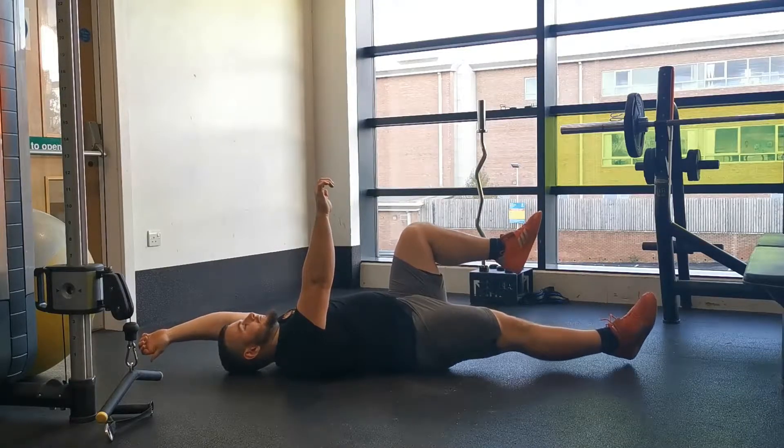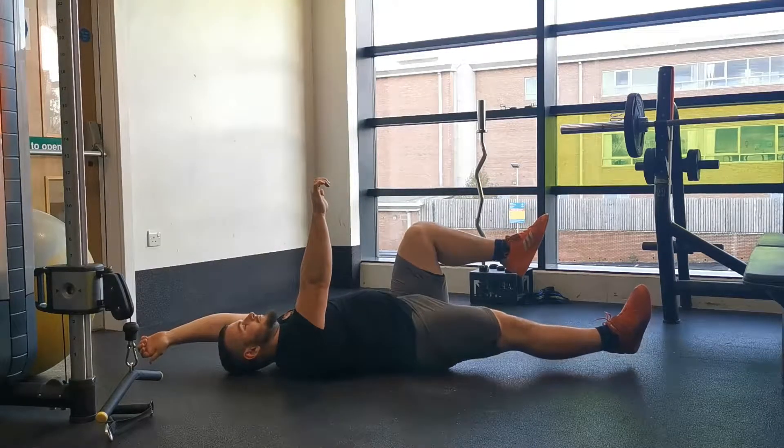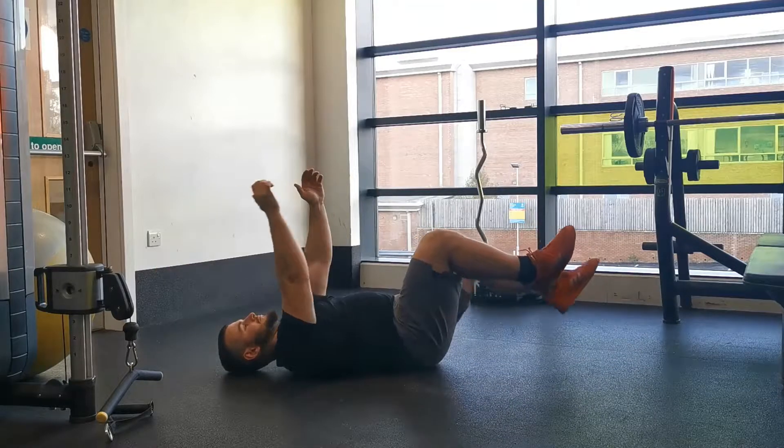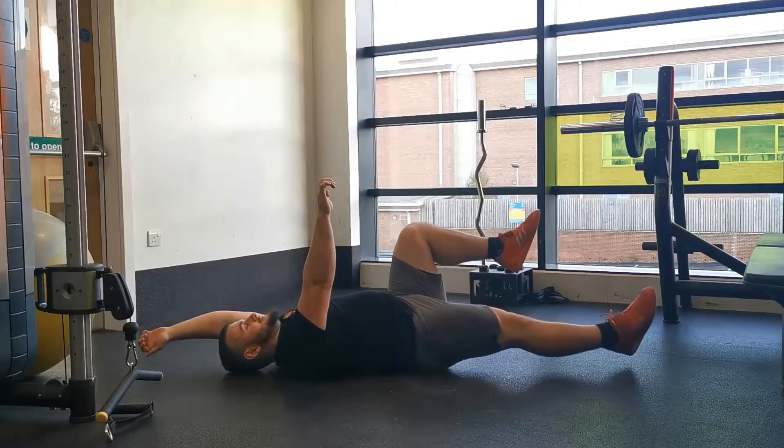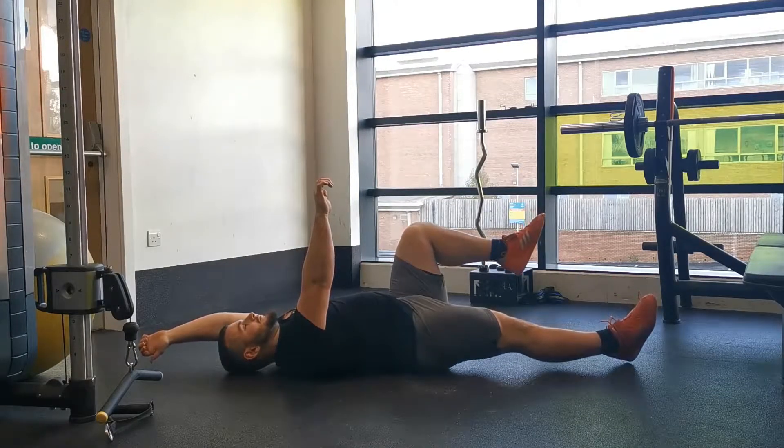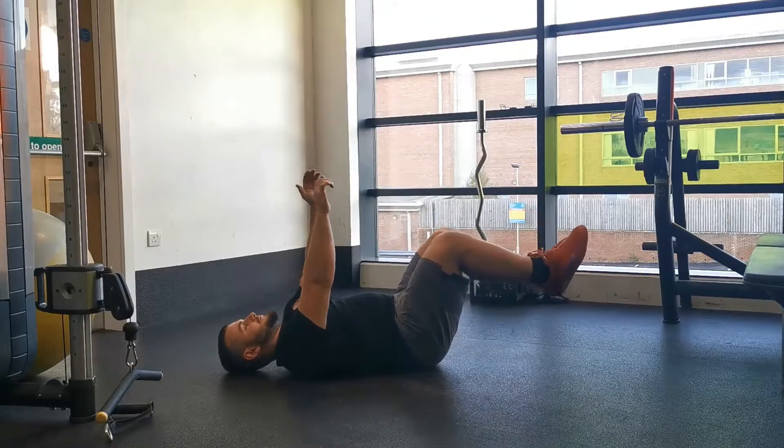Start in the dead bug position, laying on your back with your knees directly above your hips and your hands directly above your shoulders. Press your lower back into the floor, take a deep diaphragmatic breath — breathe into your stomach — and then slowly stretch the opposite arm and leg away from the center of the body.